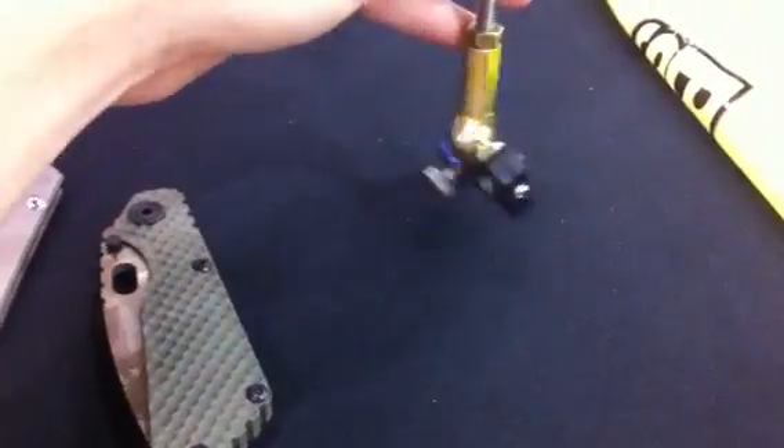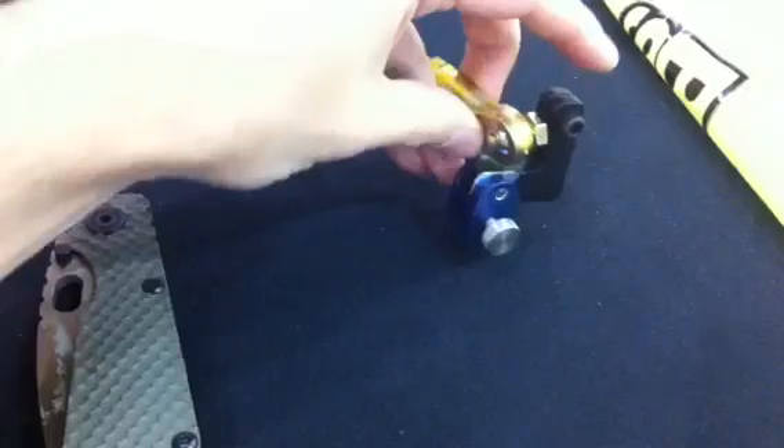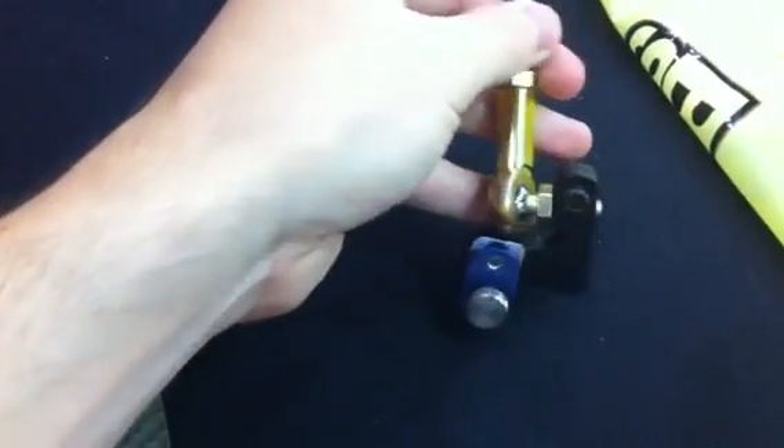New upgraded Wicked Edge arms. You have a coarse adjustment so you can choose your angle, and a fine adjustment here so you can really dial in your angle. These are prototypes that I got from Clay. New ball joints, 100% free of play.